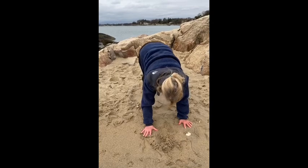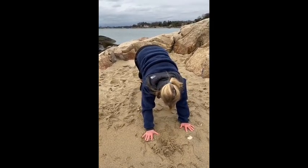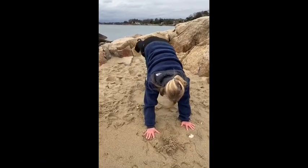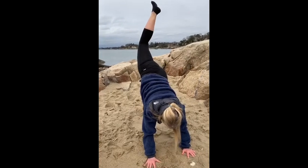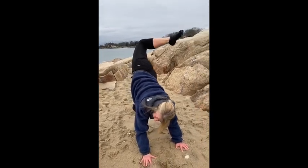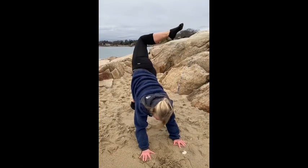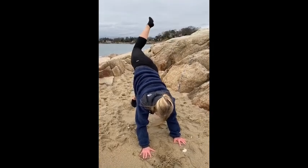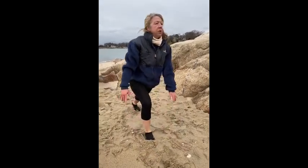Curl your toes under and press it up — now we're in Downward Dog. Pedal it out, bending one knee and then the other, then coming to two straight legs. On the inhale, lift the right leg up to the sky, pulse that leg — breathe into the pulsing. On the exhale, bend the knee and take the hip opener. On the inhale, bring it back to three-legged dog. On the exhale, softly step the right foot in between the hands and press up to your high lunge.